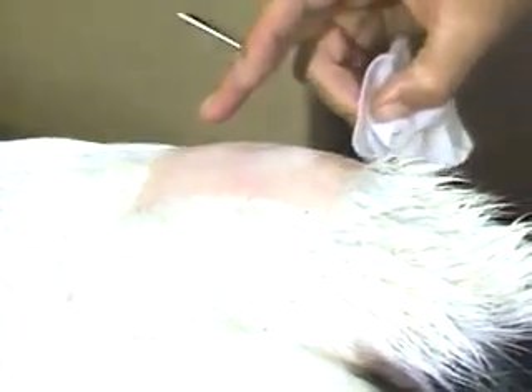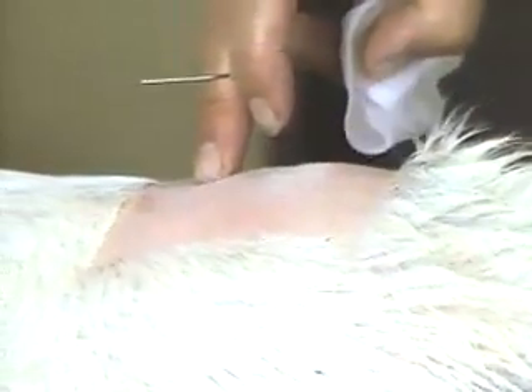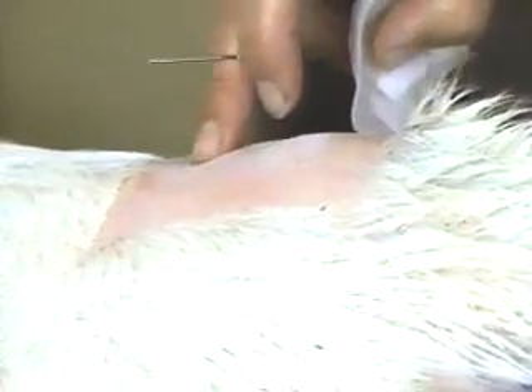It's best if it's clipped or shaved. The site we would like to use can be appreciated here when I move the tail — between the sacrum and the first coccygeal vertebra, or as an alternate, between the first and second coccygeal vertebra. The first joint where you can see some movement will be the sacro-coccygeal junction, and you can feel it as a little depression — an area that kind of compresses on your finger as you elevate the tail. That's the best site.